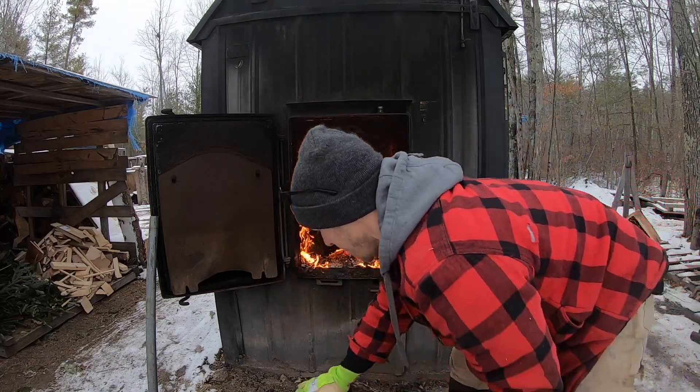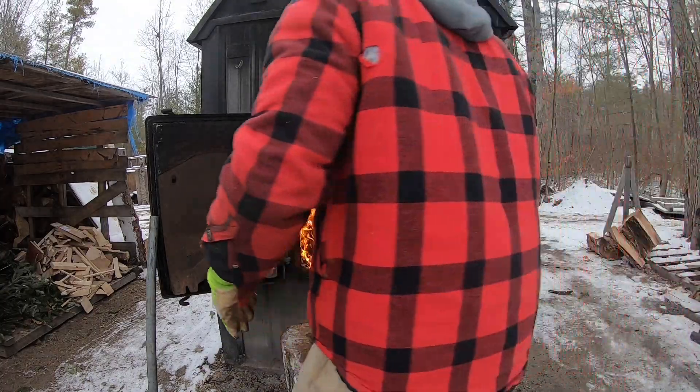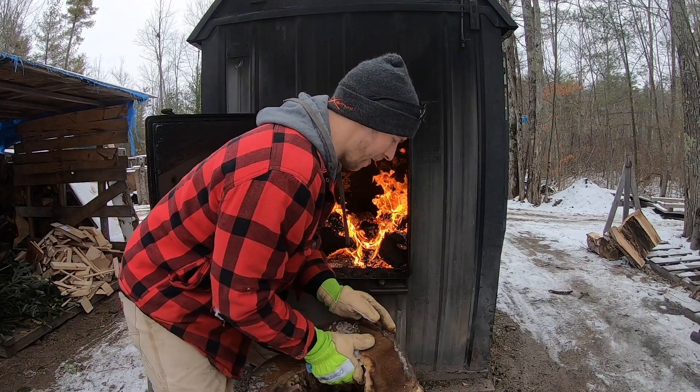It may have a hole in it but don't let that fool you — it's heavy. I'm sweating.